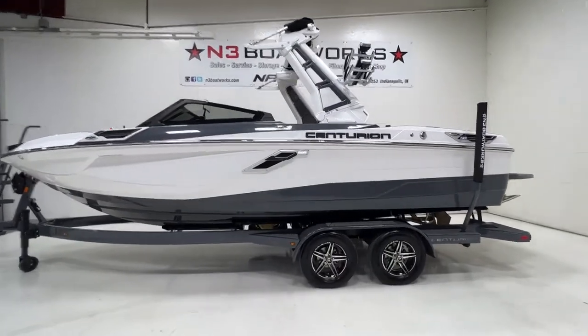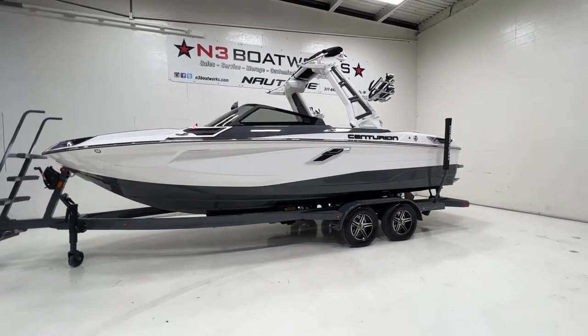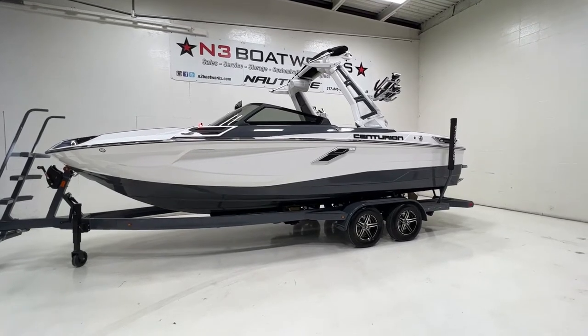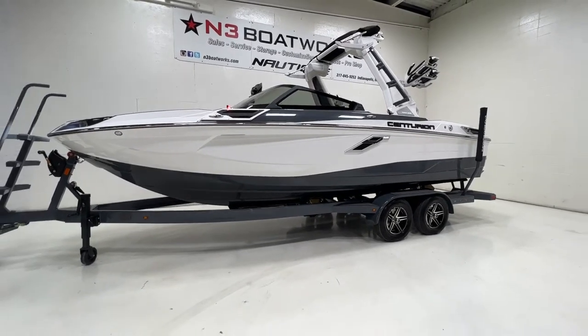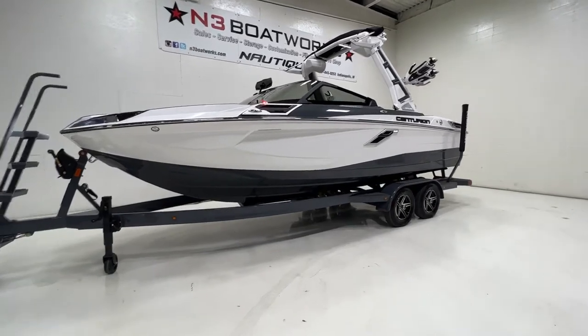2023 Centurion RI-230 sitting in a charcoal hull and top deck with a frost white mane — a nice classic scheme on this RI-230, sitting on a tandem axle Boatmate trailer.